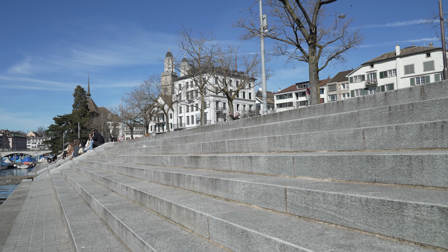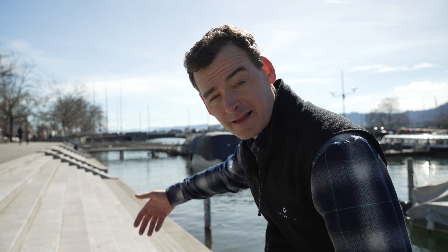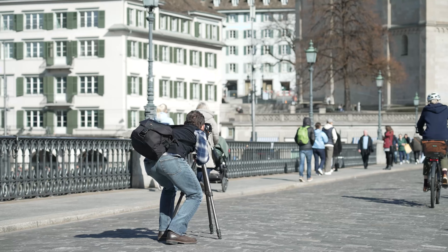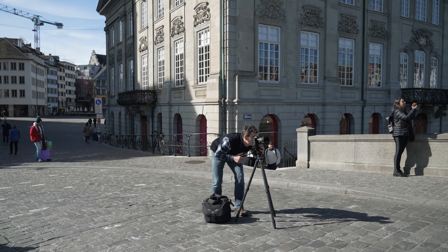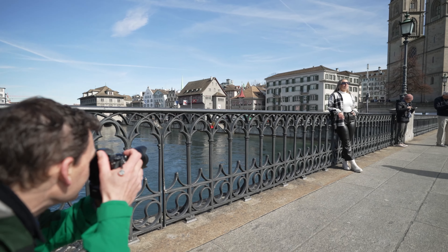I'm just doing a couple of quick warm-up shots here and I don't want to overthink things. I just want to get into the rhythm of shooting. The stairs behind me here are kind of a perfect opportunity to just get the lens in low and close and play with the leading lines effect. But we've got a perfect set of leading lines on the bridge coming in from the sides. It's going to be a really cool picture.